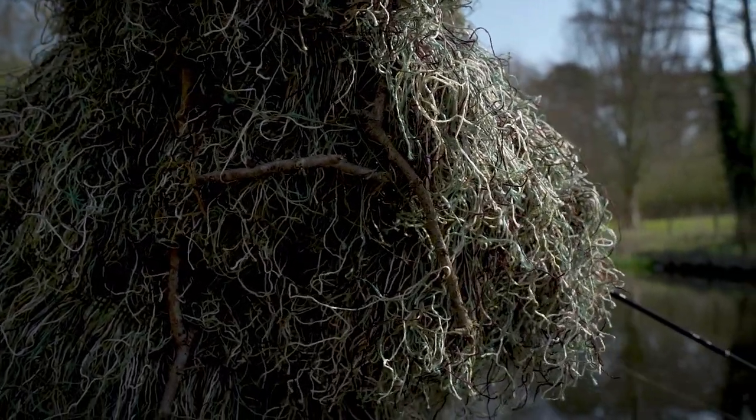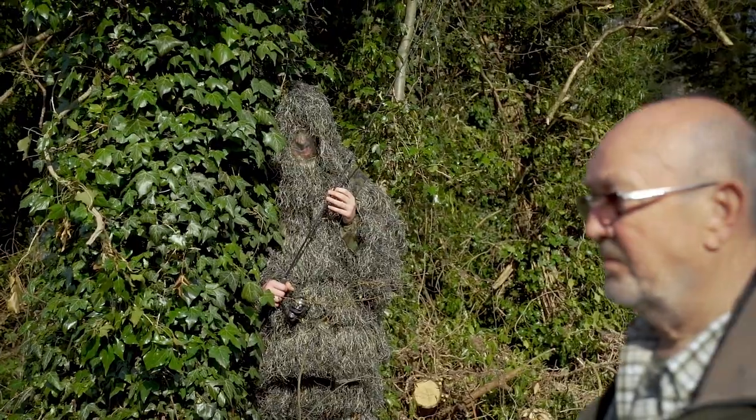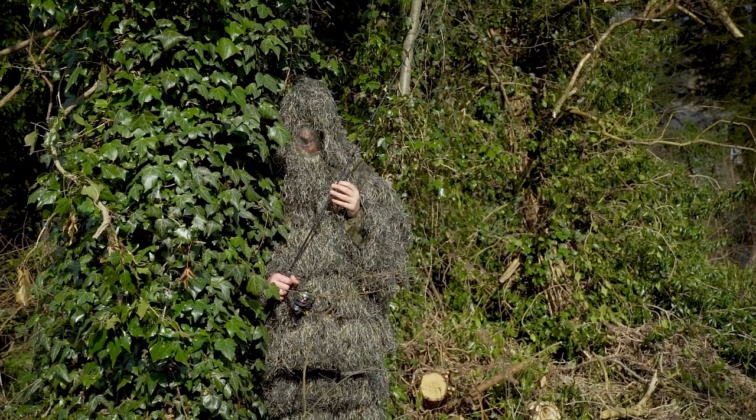Everything we've got behind us here — hedges, bushes, trees — you will not be seen by fish. You will not be seen by humans, which can lead to some problems.